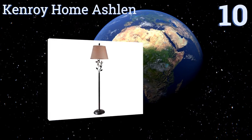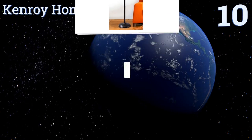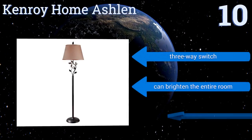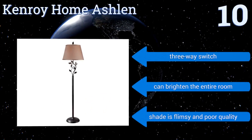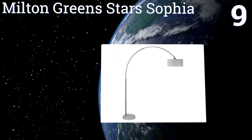Starting off our list at number 10, the simple yet elegant appearance of the Kenroy Home Ashland has a cozy, light-hearted appeal, and the low price makes it a wonderful option for the budget-conscious consumer. It's remarkably lightweight, and its leaf design is especially great for country homes. It comes with a three-way switch and can brighten the entire room. However, the shade is flimsy and poor quality.